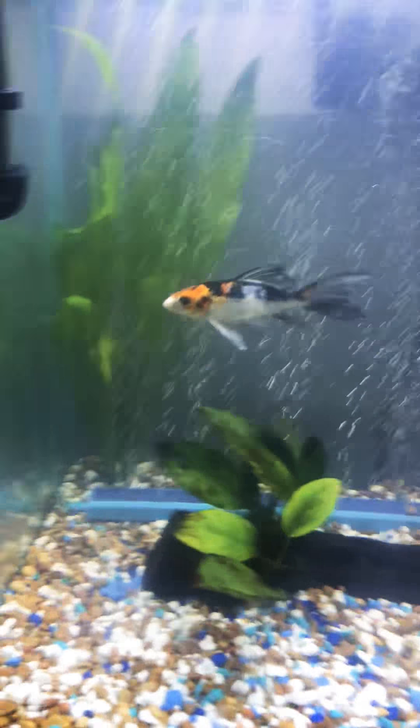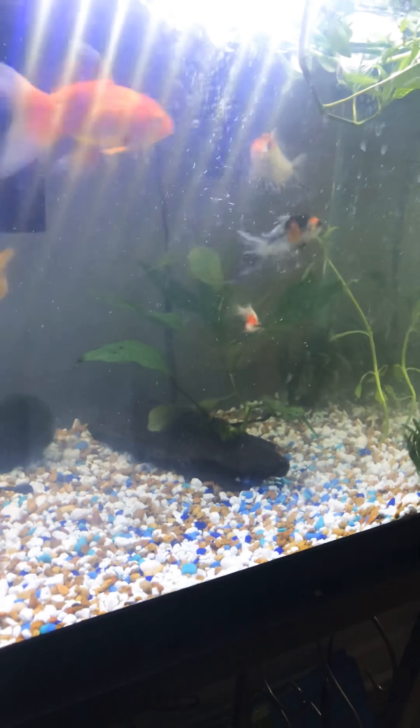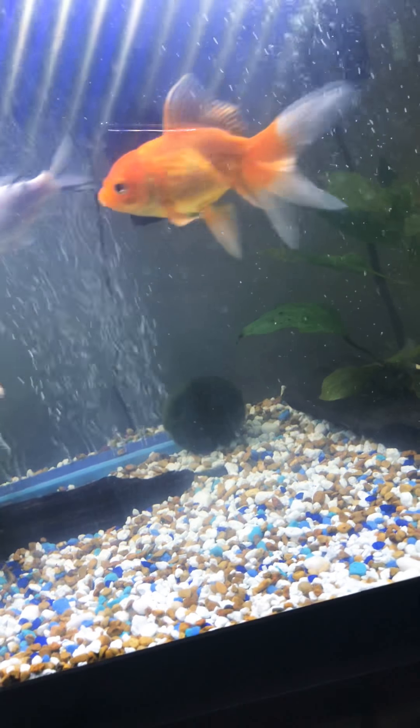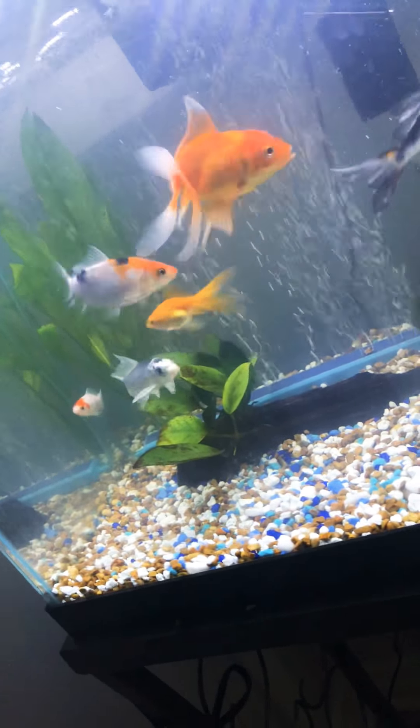I'm gonna end this video short just because my son loves all the attention on him, so I do have to give him some. But I am in love with my fish tank now — I'm so happy. Everybody's healthy and happy between all the salt baths and the scares.